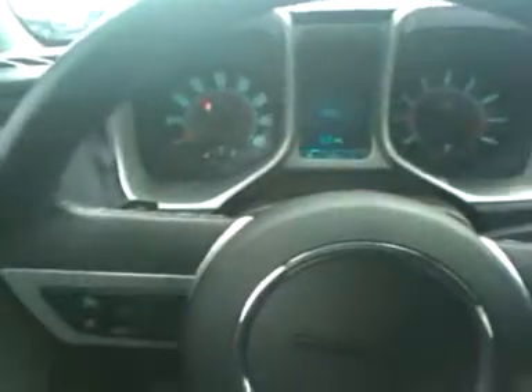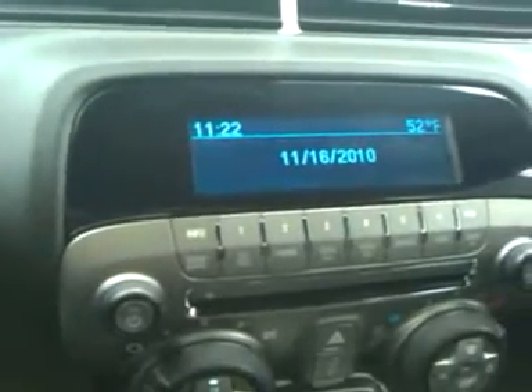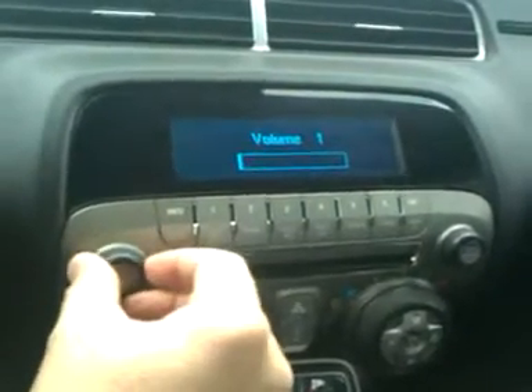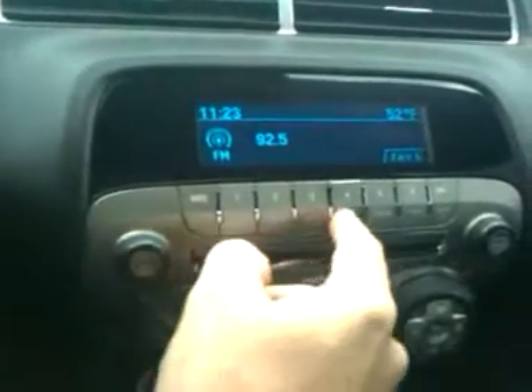This one's a six cylinder so it's not going to be the super sport, super fast one. The dash kind of lights up — you've got this part of the dash that lights up with the time, the date, and the temperature. Turn it on and you go FM, adjust the volume, and it tells you the station and what favorite you're on.